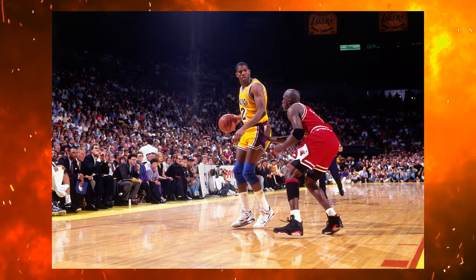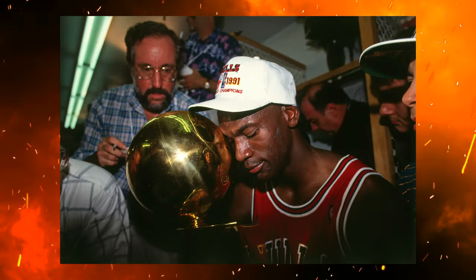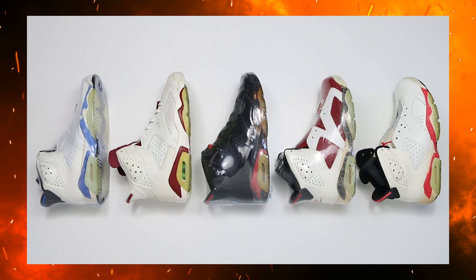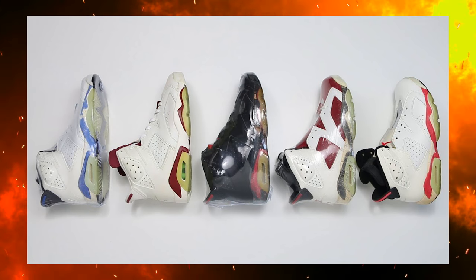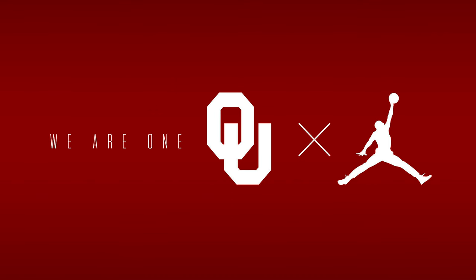Before we get into all the details with these crazy materials, we got to talk about the history first. For those that don't know, the Jordan 6 originally came out in 1991 — that was the same year that Michael Jordan won his first championship. Ever since then the model has been very iconic, and we have seen classic OG colorways like the Infrareds or Carmines, which have become some of people's favorite sneakers of all time. Either way, those have been two iconic colorways when it comes to the Jordan 6 model, and ever since then we have seen a ton of different releases but not that many Player Edition shoes.